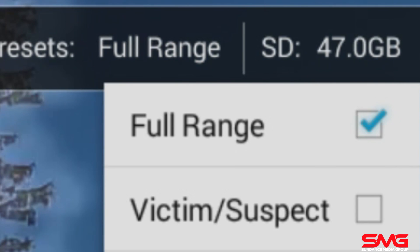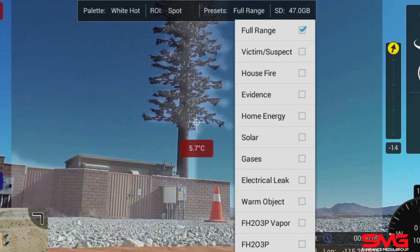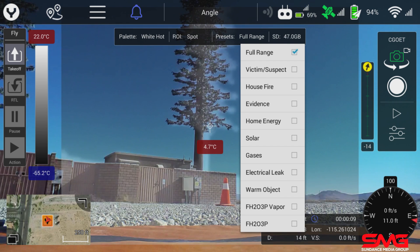A few of the other things we can change is the range. When you're using a thermal imaging system, you want to set a temperature range — a top range and a bottom range — to flush out all of the negatives. Here you can set it to: victim, suspect, house fire, home energy inspection, evidence, solar, gases, electrical leak, warm objects, gas vapor, and gas.